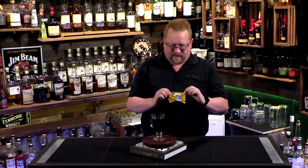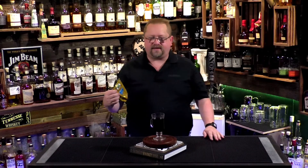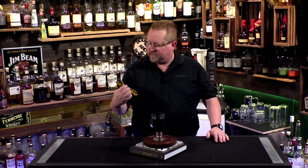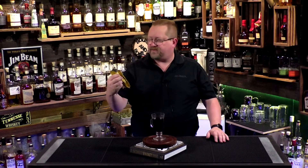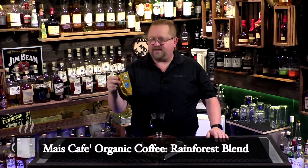We picked up a coffee from the Dollar Tree. If you're not familiar, it's like Dollar General — very low budget, low cost items. It's kind of a misnomer name because not everything costs a dollar, it's just very inexpensive. This is the Mize Cafe Gourmet Organic Coffee, it's a Rainforest Blend.